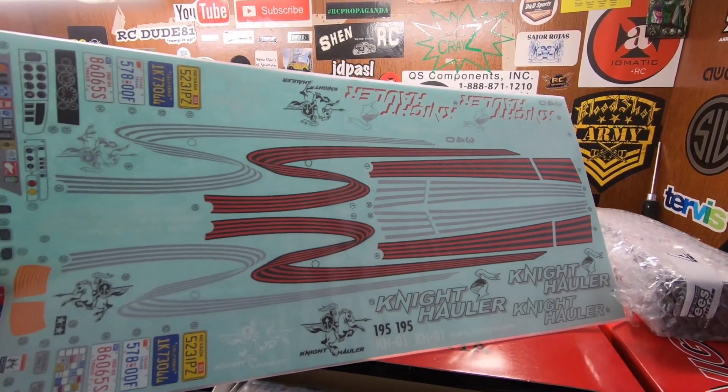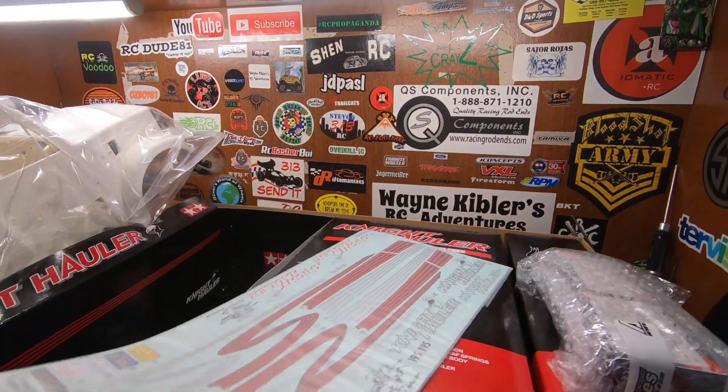Here is your decal sheet. So that was a quick unboxing of the Knight Hauler. I'm sure if I do another video right before I'm about to build it, I will lay all the parts out and go over them. Thanks for watching — can't wait to get this build started, but first the Avante, and we will see you on the next one.